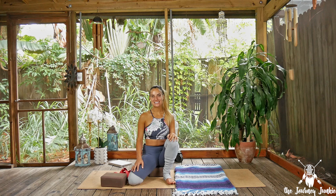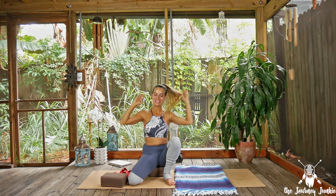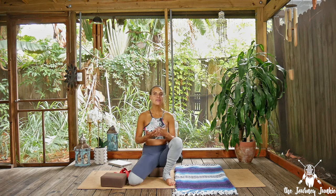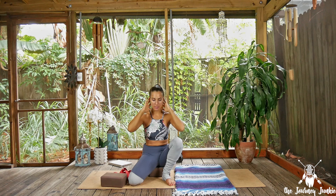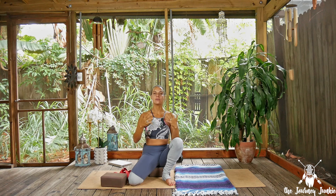Hey journey goers, welcome back to the Zen Den. Today's class is going to focus on our shoulders and our neck. A lot of us tend to live our lives in this forward action whether we're driving, computing, texting, doing dishes, laundry — the majority of our lifestyle is with the shoulders hunched forward and the neck slightly forward as well. So today we're just going to focus on creating a lot of length and a lot of space.